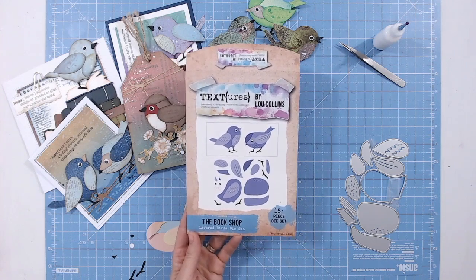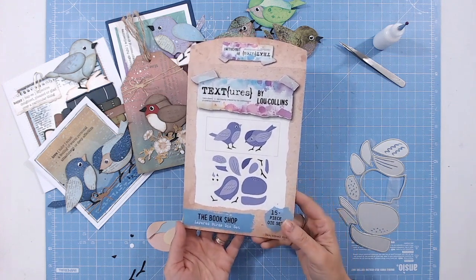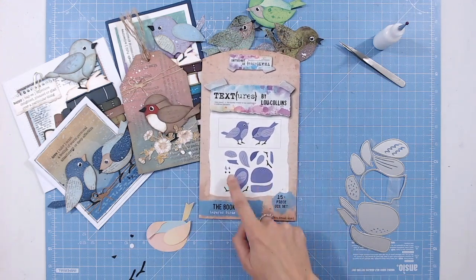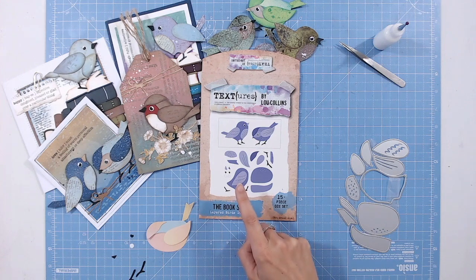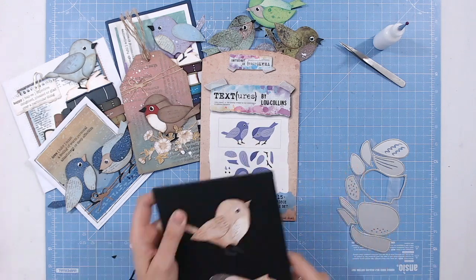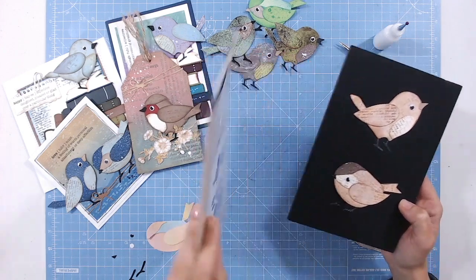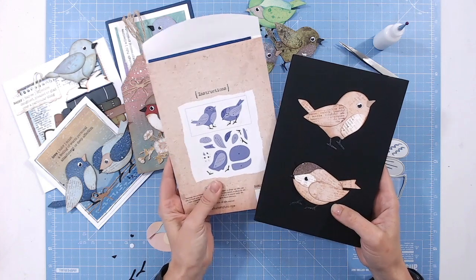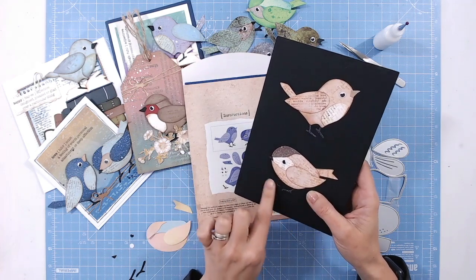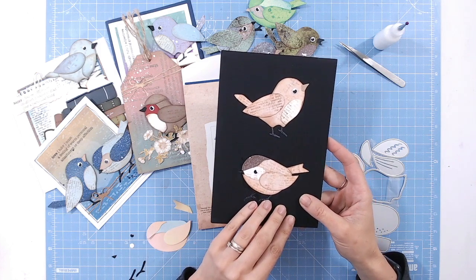This is the Layered Birds Die Set from the Bookshop Collection by Textures. It has 15 dies in total and creates two different bird shapes, but actually a lot more than that because you can mix and match. You've got wings and bodies and all sorts, so you don't have to use the same wing with the same body. Here are two of the birds put together as shown on the packaging, and everything you need is numbered on the back so you know exactly where things go.